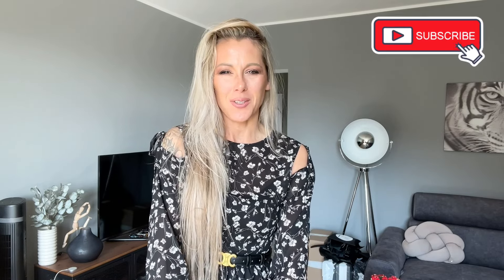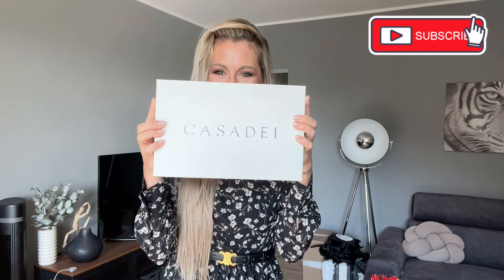Hi everyone, welcome to my YouTube channel today. I thought that you saw a few things from my last days' vlog. And now I would like to make a little unboxing of the Casa Dei. It is a small box, so it means it's going to be heels.